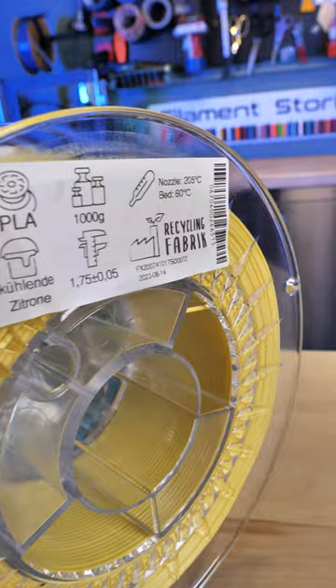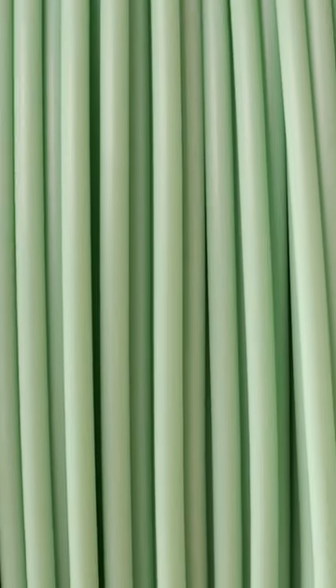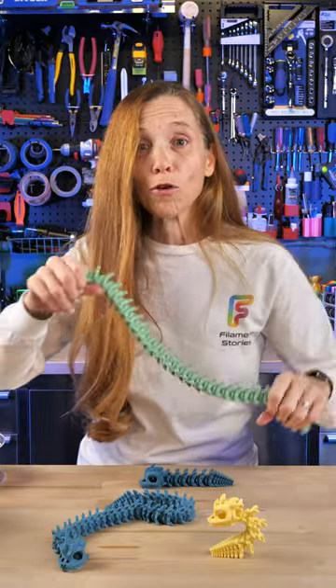I printed these in Recycling Fabrics 100% recycled filament and they printed absolutely wonderfully. I've been snapping them apart and snapping them back together like you wouldn't believe. This never gets old.